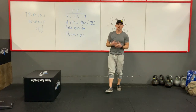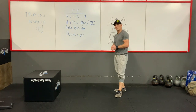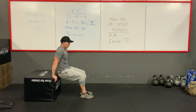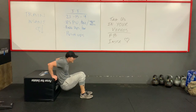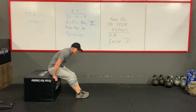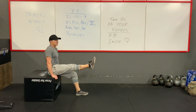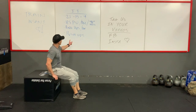For dips, if you have rings, use them. But if you don't, you can grab anything from a chair, to a box, to a wall outside — whatever you guys got. Hands on there, and if you want it a little easier the legs will be in, if you want it harder they come out. We want to come all the way down and all the way up. Try and keep that back as close to the box as possible. And if you want to make it a little more difficult, you can elevate your feet up on another chair.